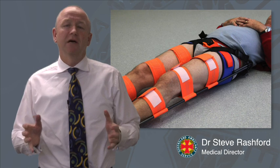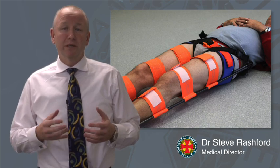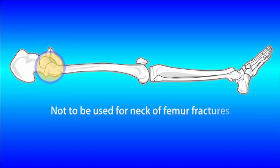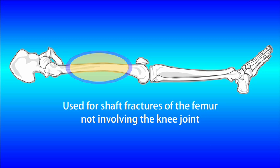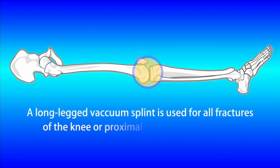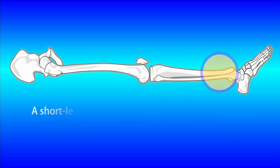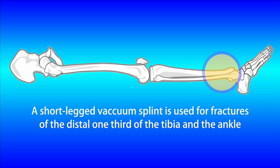Paramedics have asked what type of splint to use for particular fractures of the lower limb. It's important to recognise that the CT6 is not to be used for neck of femur fractures. The CT6 is for shaft fractures of the femur not involving the knee joint. For fractures of the knee joint, tibia, or ankle we use the vacuum splints supplied by the ambulance service. A long leg vacuum splint is used for all fractures of the knee or the proximal two-thirds of the tibia. For fractures involving the distal one-third of the tibia and the ankle, a short leg vacuum splint with the leg placed into anatomical position is the way to go.